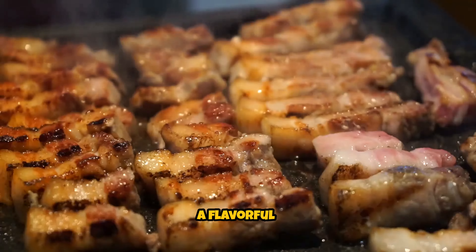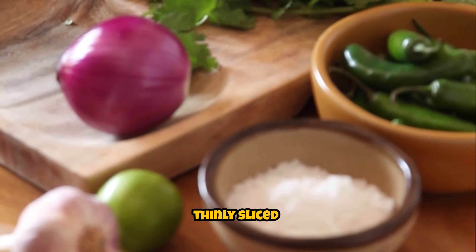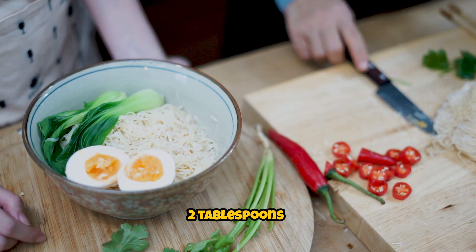Ingredients: 2 cups sliced sundae (Korean blood sausage), 1 onion thinly sliced, 1 red bell pepper thinly sliced, 1 green bell pepper thinly sliced, 3-4 green onions chopped, 2-3 cloves garlic minced, and 2 tablespoons vegetable oil.